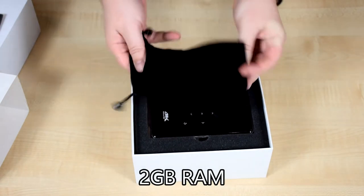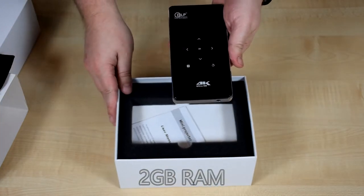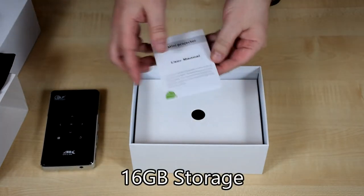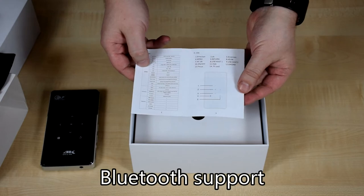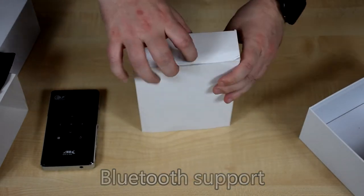Inside we have a carry bag for the projector, the projector itself which we'll show in more detail in a moment, a user manual which is in full English, and all the accessories.